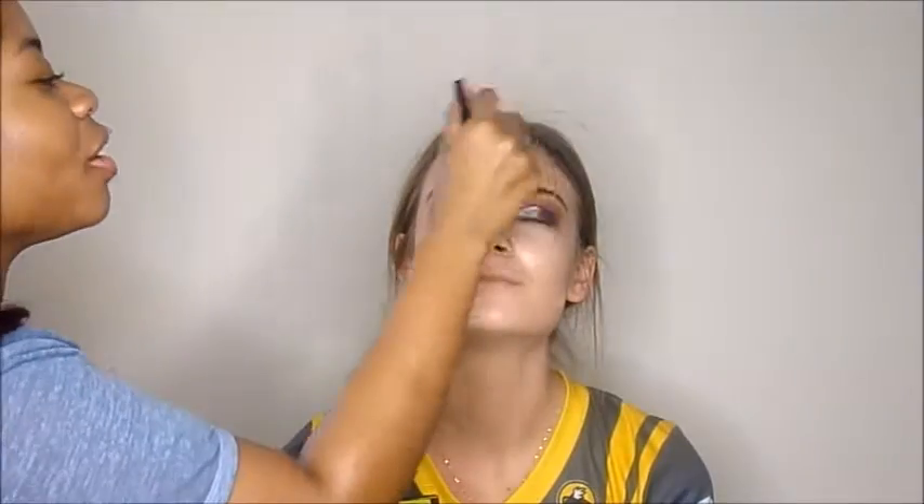For concealer, I'm going in with the shade Light underneath her eyes and all the normal places — her bridge of her nose, center of her forehead — making sure I apply enough underneath her eyes. Then I'm blending it out with the same e.l.f. Concealer Brush. I love blending out concealers with brushes because I don't lose as much product. I'll go over with the Beauty Blender to pick up any excess, but I initially like to go in with brushes.